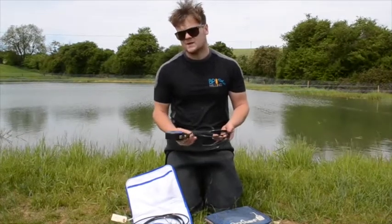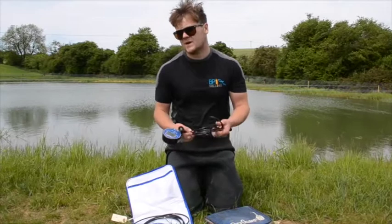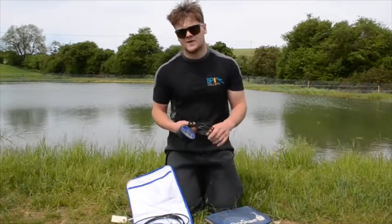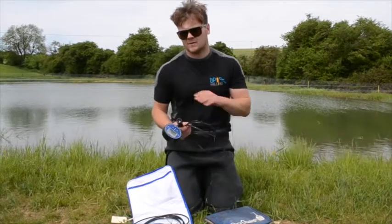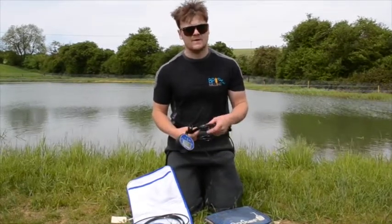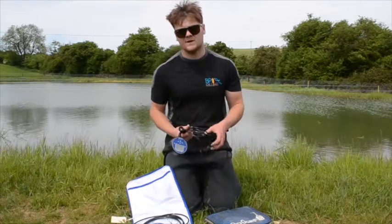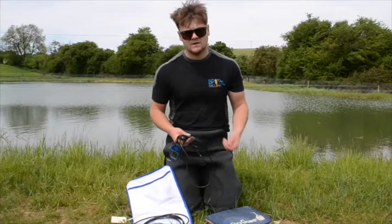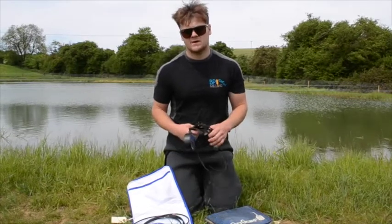We always measure in milligrams per litre. I won't feed in anything less than 3.5 milligrams per litre. I'll cut feeding right down if it's dropping towards that level, and below 3.5 I'll stop completely - I don't want to be contributing to any oxygen drop. Below 3 milligrams per litre is when we keep a very close eye on it, testing regularly, and if we need to get more oxygen in we'll turn the aerators on.